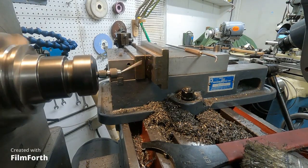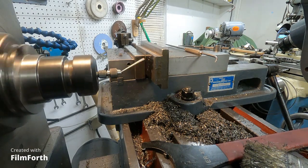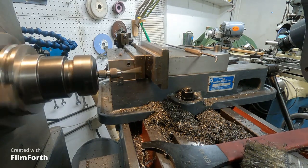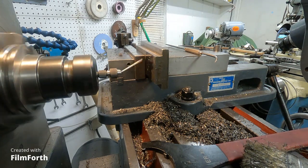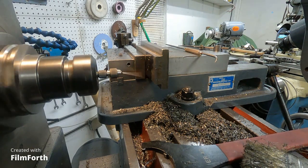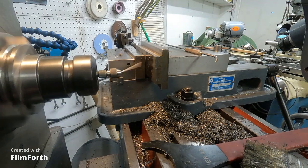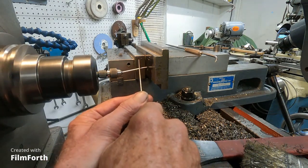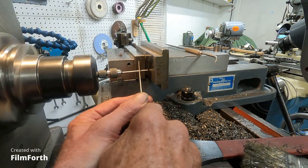Well, until I get my big drill going, this is the best way I've got to drill an 11-sixteenths hole anyway. I'm making a more substantial compound rest nut for the lathe, and I'm just going to use a wiggler here to drill a couple of holes.